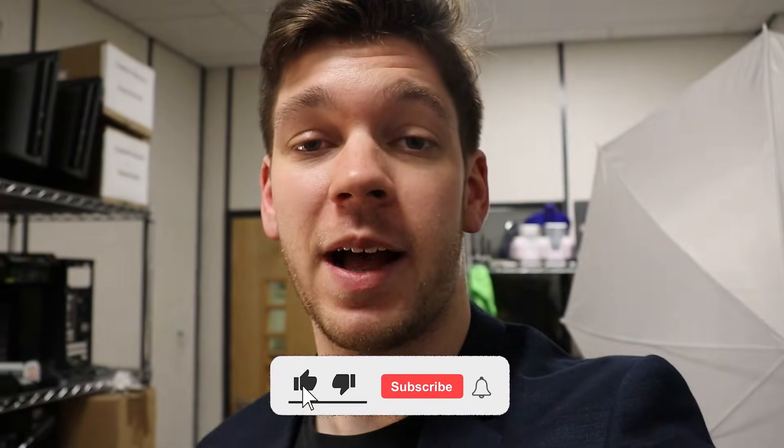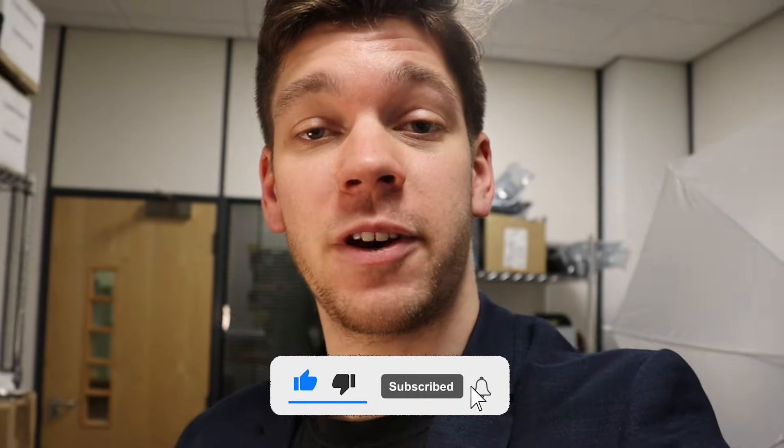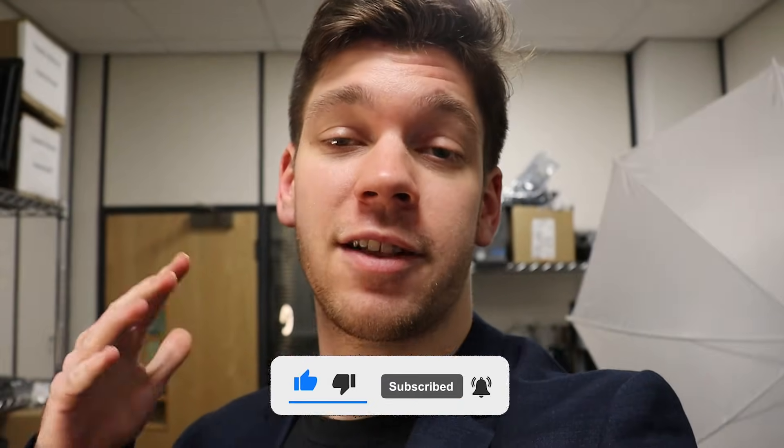Make sure to press F10 at the end to save your settings and boot back into Windows. If this video has helped you, make sure to leave a like and subscribe to the channel, and I'll see you in the next video.